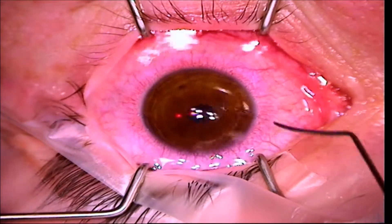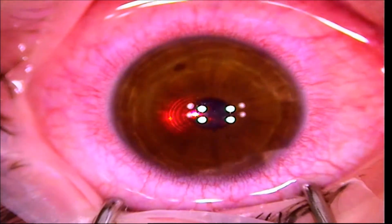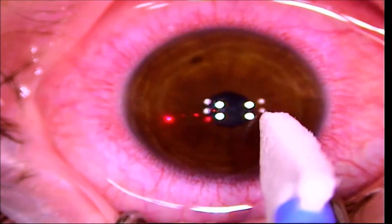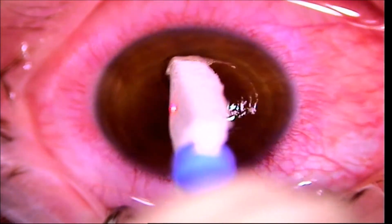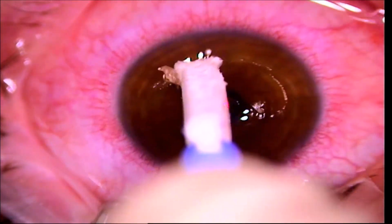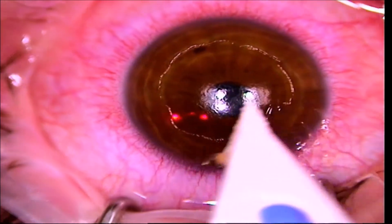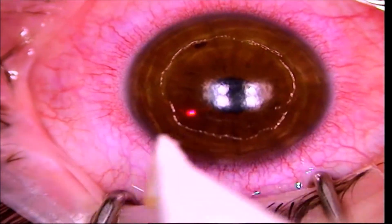I remove the excess alcohol with BSS, which is a kind of saline solution, and I use a surgical sponge to remove the now-loose epithelium. Again, all of this is very comfortable. You can see that it comes off very nicely in a circular pattern, which is what I want.